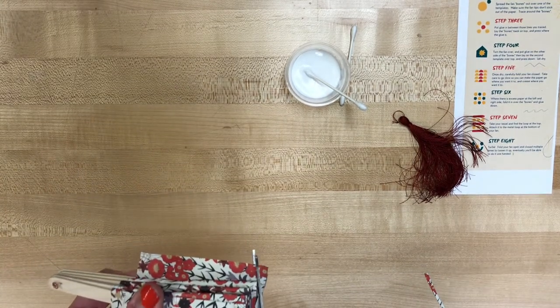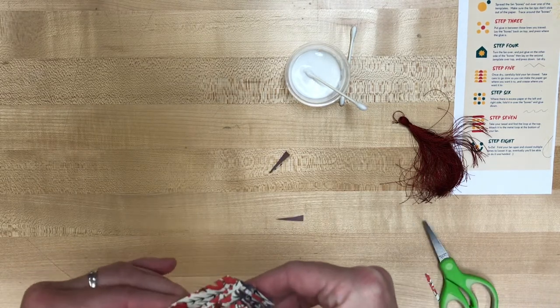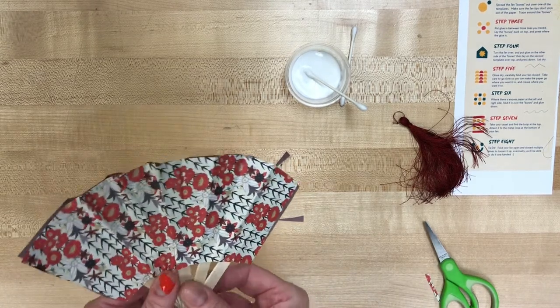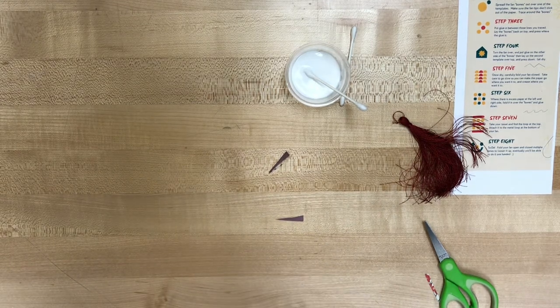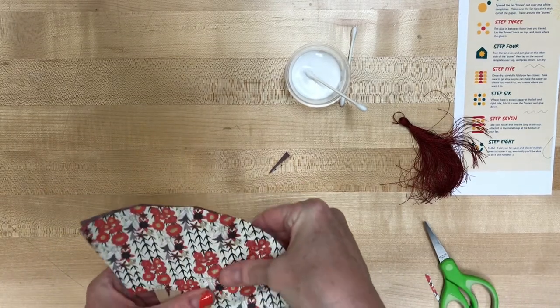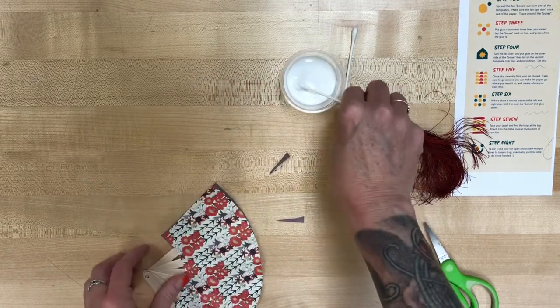You may want to trim down the top again — trim that down a little bit. Then open it up again. The more times you open and close your fan, the easier it will open and close. Eventually you may even get it to the point where you can just kind of snap your wrist and the fan will open up.